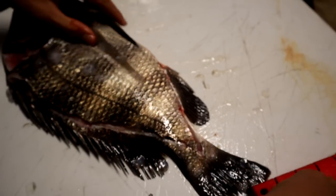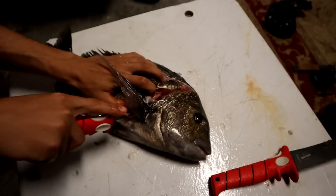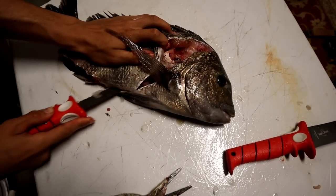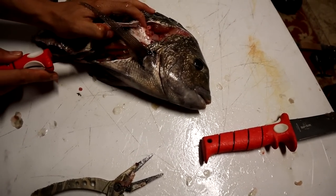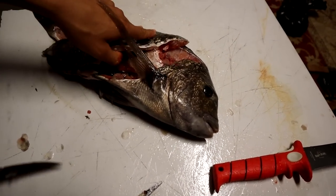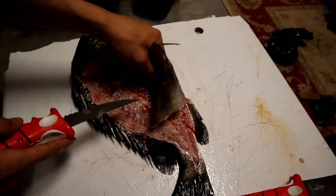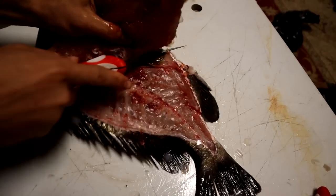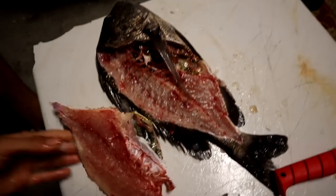Then what you do is get your fillet knife and come down just like so. Try not to cut the stomach — like I just did — but come through like so. And then this part right here cuts like butter. So you just sit right here and cut it just like so. And that right there is a perfect sheepshead fillet.